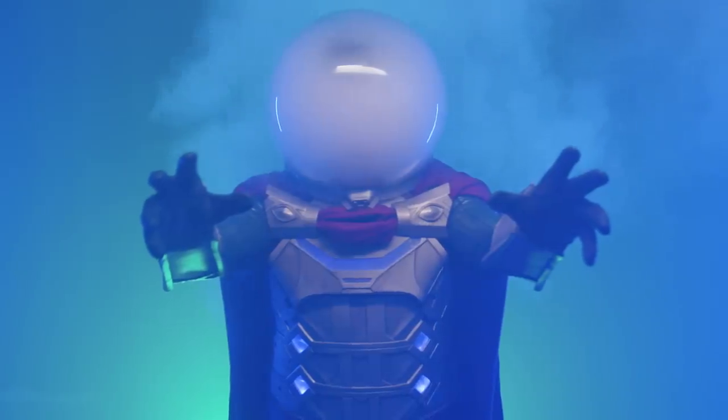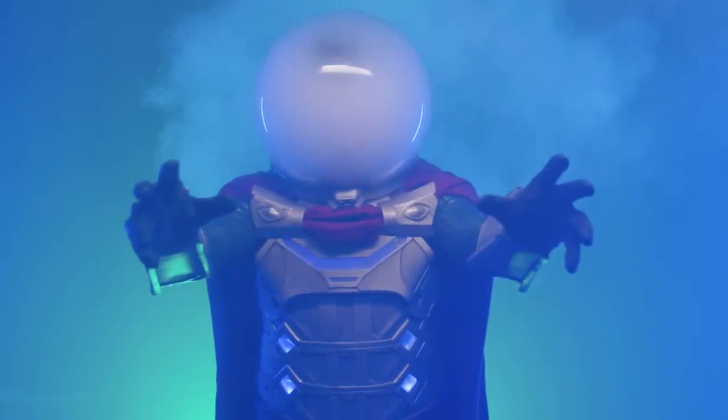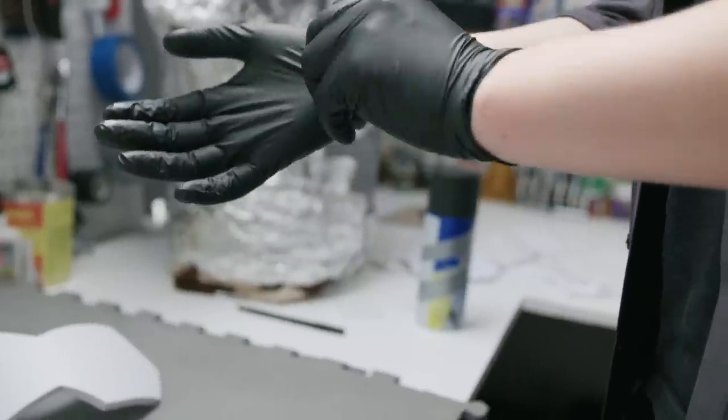The way you attach pieces is with something called contact cement. You apply contact cement to both EVA foam pieces you want to join, let that dry, and then stick them together — there is nothing that can separate them. Once your armor is all finished, you run a heat gun over it to seal the surface.